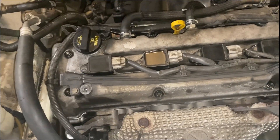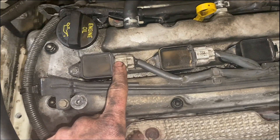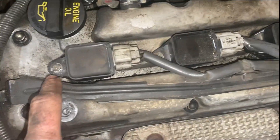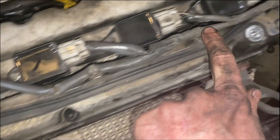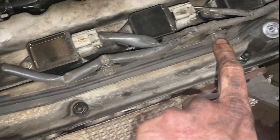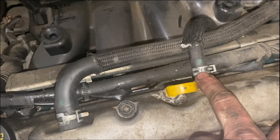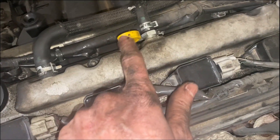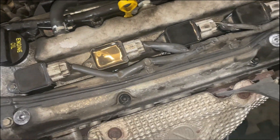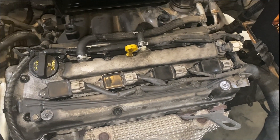Next, remove a few things on the top side to access the valve cover. Unplug each of the coil pack connectors, then take out the 8 millimeter bolt to remove each coil pack. There are 10 millimeter bolts securing the wiring harness, and some small clips to squeeze and pull out. Also remove the dipstick as it's in the way. Take care of those items and we'll move to the next step.